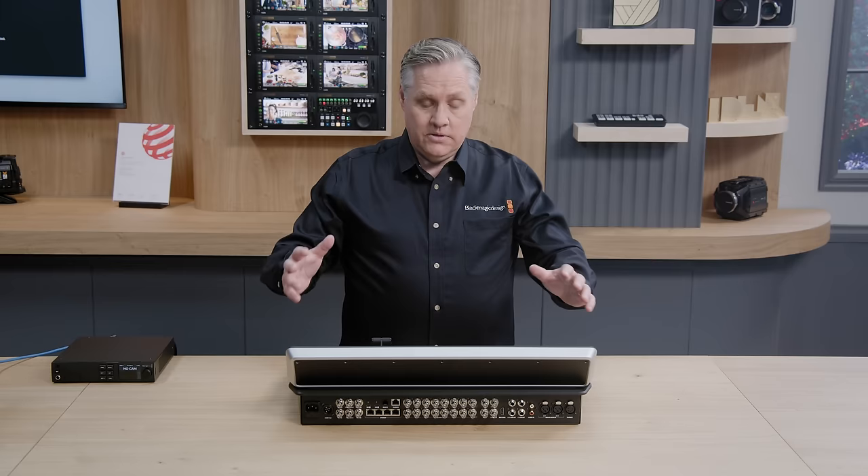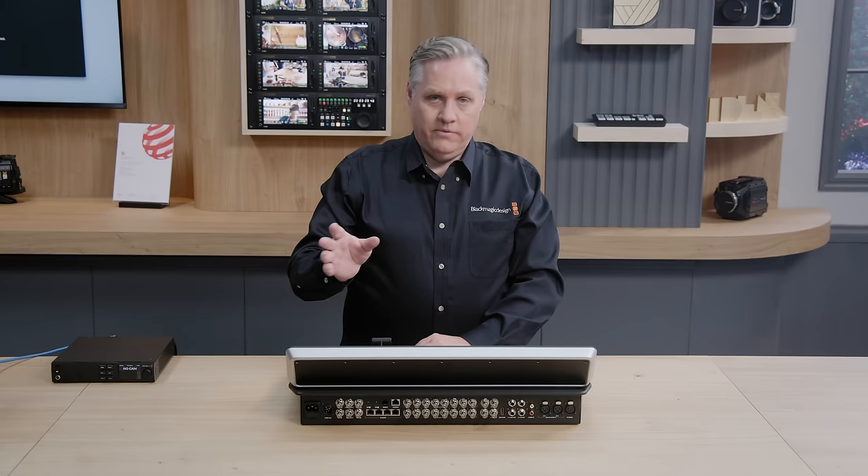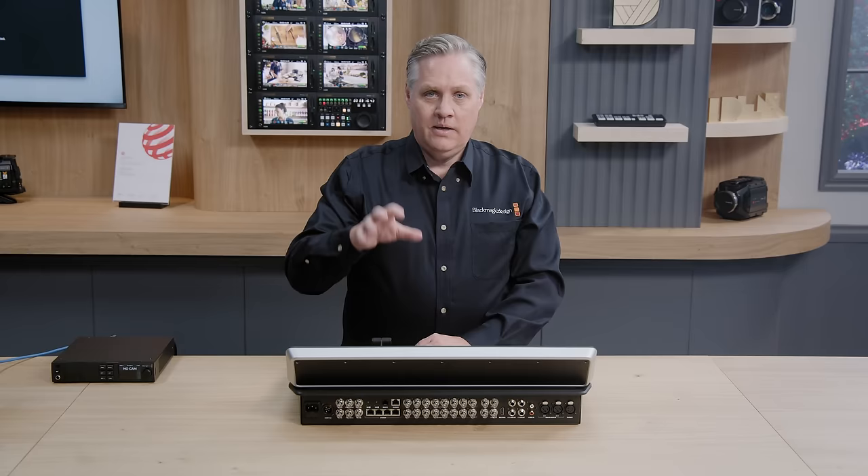There's an RJ45 talkback expansion connector to plug into third-party talkback systems. We've also got eight 3G SDI inputs. All inputs have standards conversion so the inputs just work — you can plug anything in. You can connect 720p, 1080i, and 1080p up to 60 frames a second.